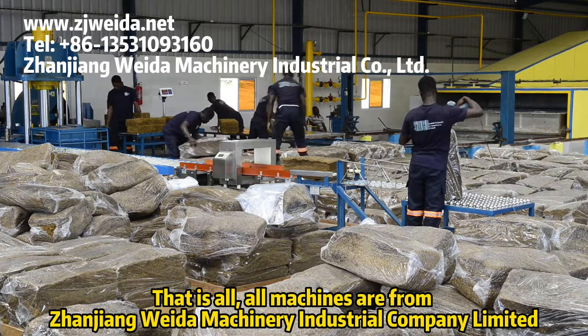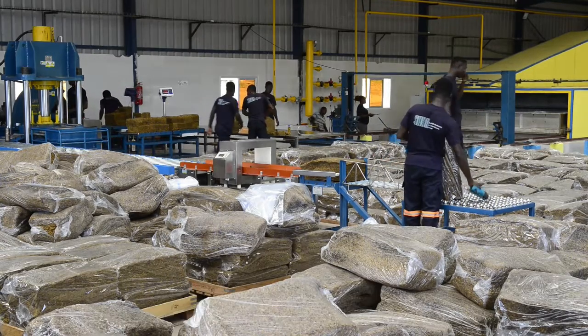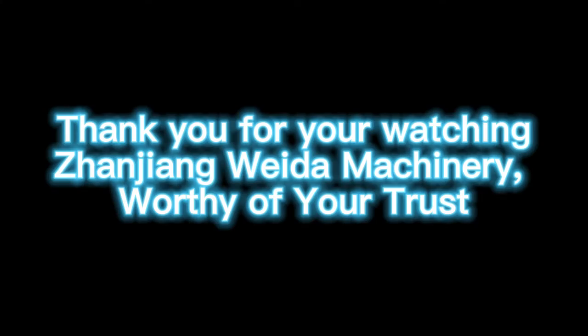All machines are from Zhangjian Beta Machinery Industrial Company Ltd. Thank you for watching — Zhangjian Beta Machinery, worthy of your trust.